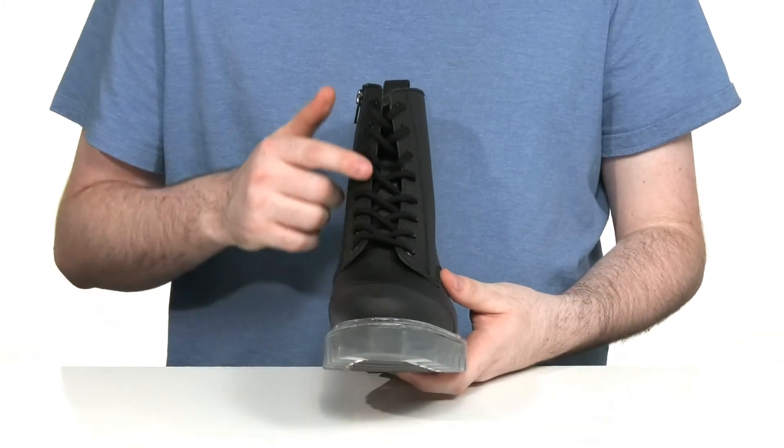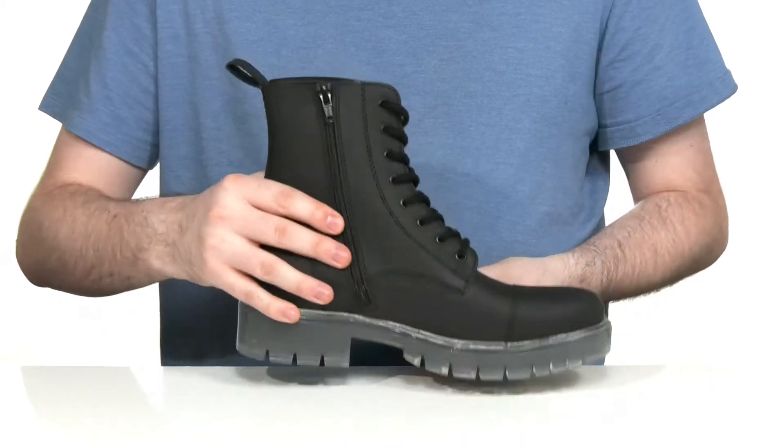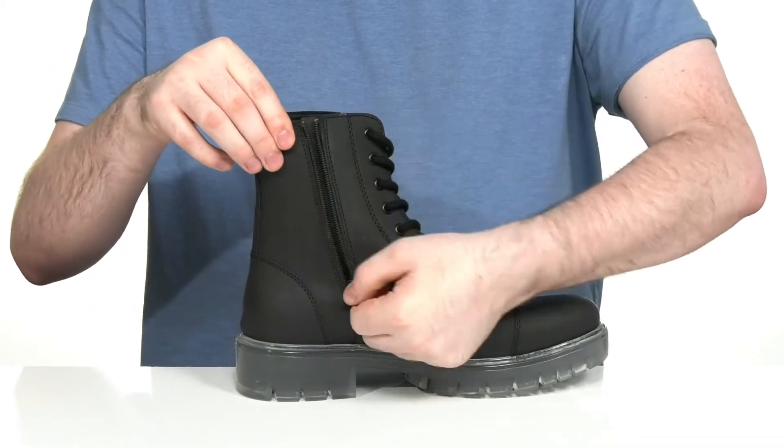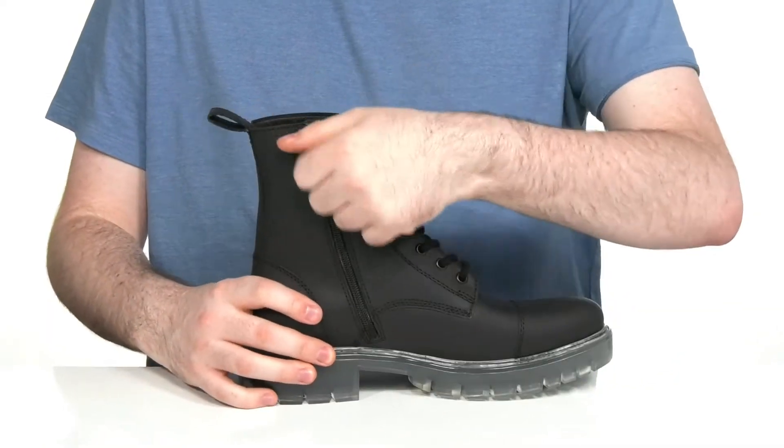The lace-up has a corded style with metal eyelets for a customizable secure fit. It also has a side zipper so you can open it up and slip your foot in very easily, without having to fight the laces every time.